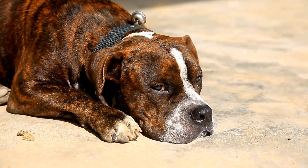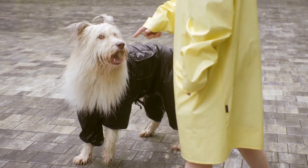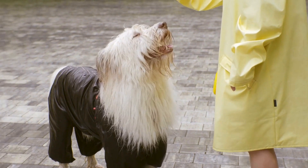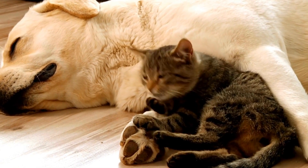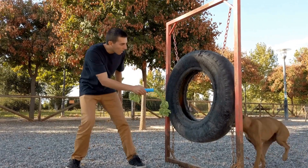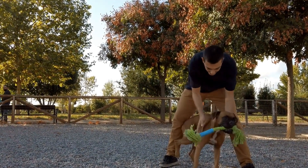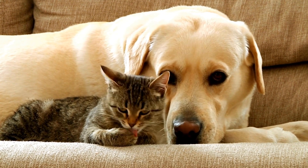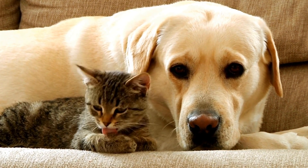Increase Mental and Physical Stimulation. Dogs often resort to destructive behavior, such as chewing on house plants, when they are bored or lack mental and physical stimulation. Make sure your dog is getting enough exercise and playtime each day. Take them for regular walks, engage them in interactive games, and provide puzzle toys that challenge their problem-solving skills. A tired and mentally-stimulated dog is less likely to engage in destructive behaviors, including chewing on house plants.